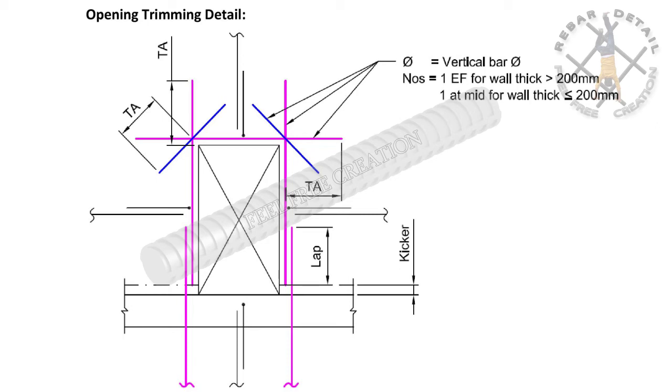Trimmer and diagonal bars. This is additional reinforcement placed around opening locations to avoid shear cracks on the element. If we place the reinforcement at the sides of an opening, it will be called trimmers. If we place the reinforcement at corners diagonally to the trimmers, it will be called diagonal bars or anti-crack bars.